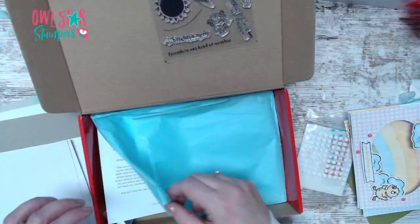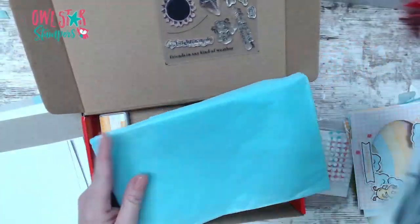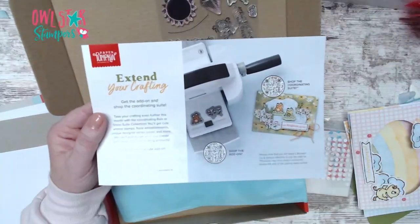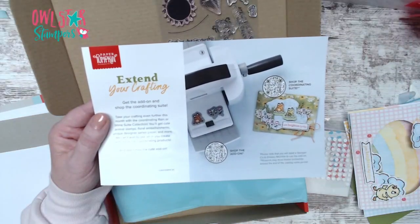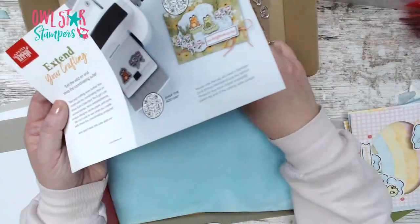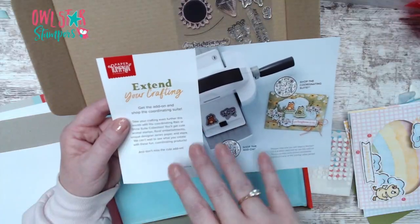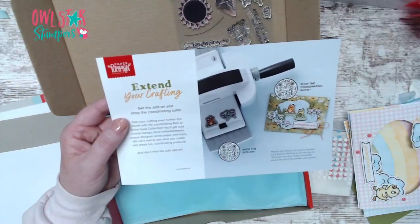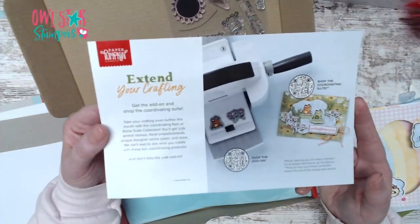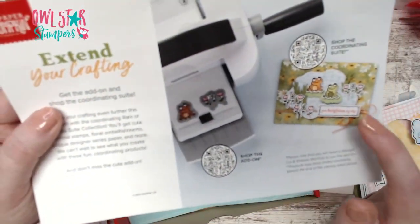This month came with a mango melody stamp and spot. They also had add-on dies - a set of two dies that coordinate with the frog and flowers that matched the stamp set, only six dollars for the two dies. But you had to order them way before you even got your kit. This was the first time they ever did dies and they were really popular, so I'm hoping they'll offer more in the future.